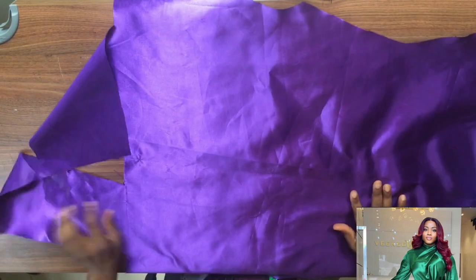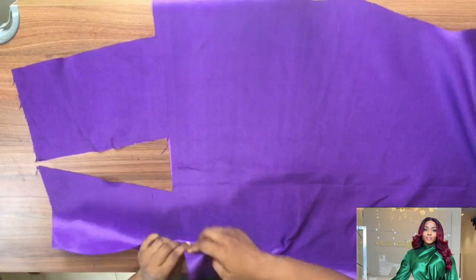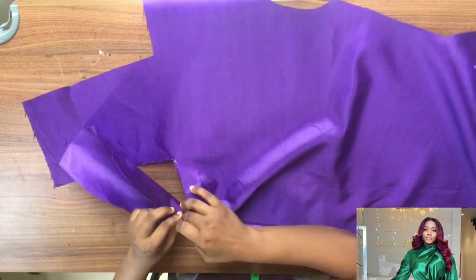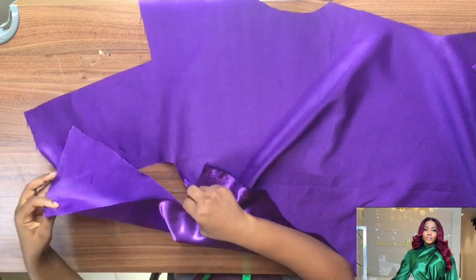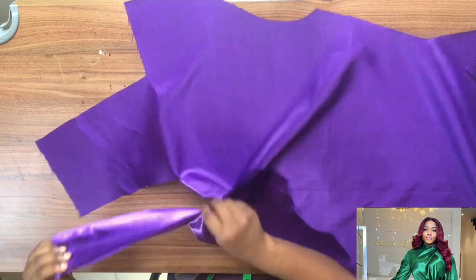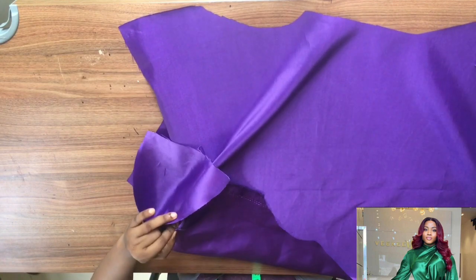This is the front bodice — I cut it on fold. You see that crisscross? It's about three inches there — see how it formed the crisscross. I'm going ahead to fold it in like so, just follow this process.